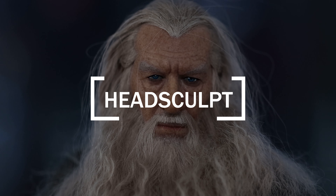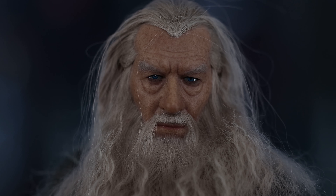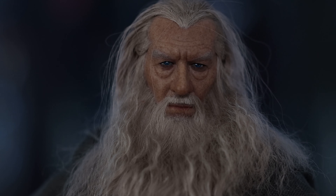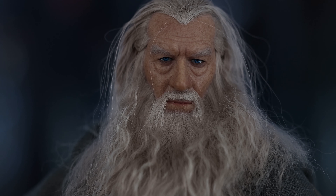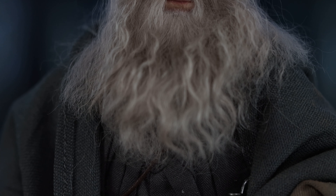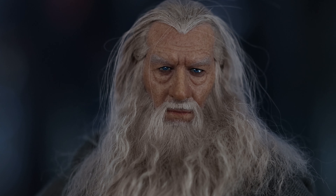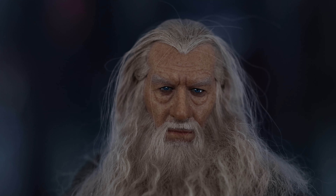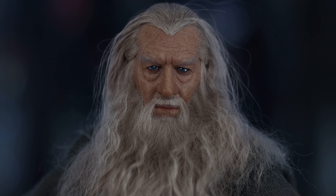But we all know what we came here for — the head sculpt. Initially I know I don't say this as often but you've got to have it in hand to appreciate it. Even in my videos, and I take pride in my videos — this is 4K, I use a professional camera — in hand it's still much better. They were talking about the eyes being gray and sunken in, but in hand I've never really had that much of an issue. Now the eyes are glossy — they put some gloss in it so it catches the light.